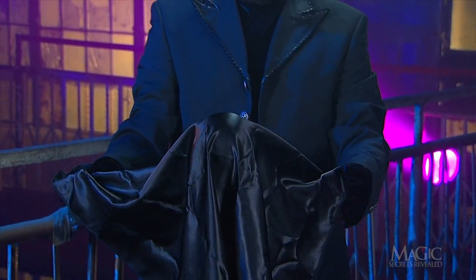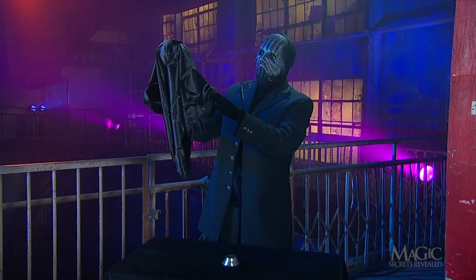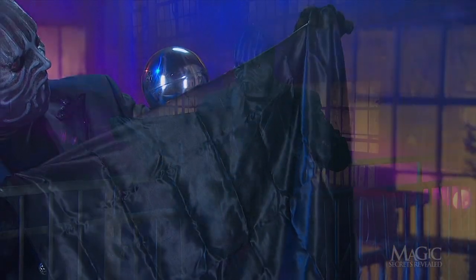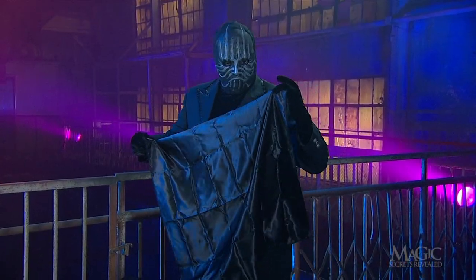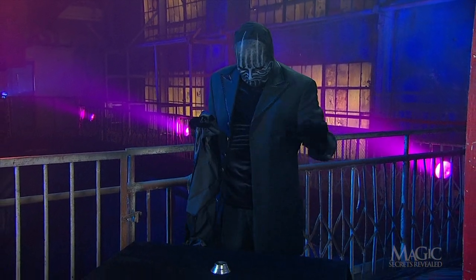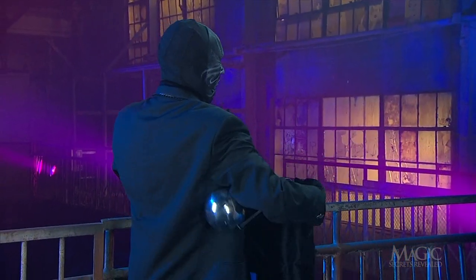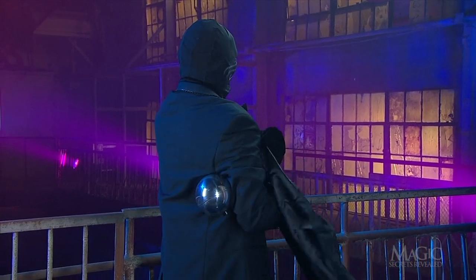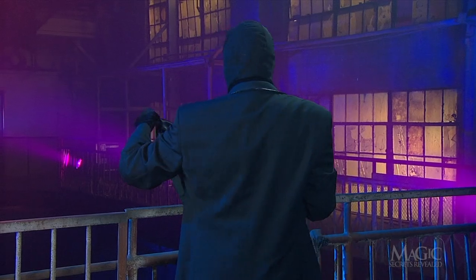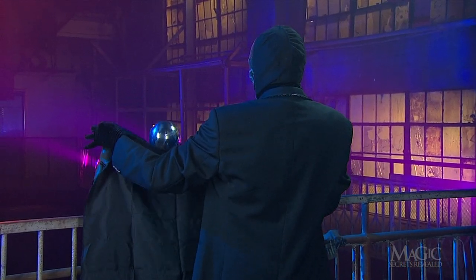With the cloth hiding the rod, it looks like the ball is floating under its own power. He can even make the ball rise above the cloth, as long as he doesn't let the rod show. From this angle we can see how he makes the ball momentarily disappear — he simply points the rod backward alongside his arm.